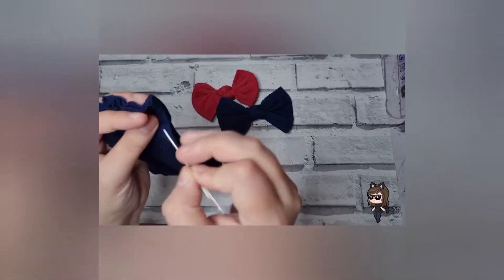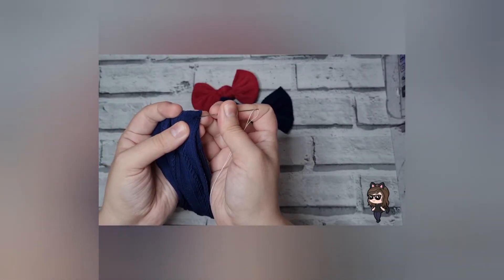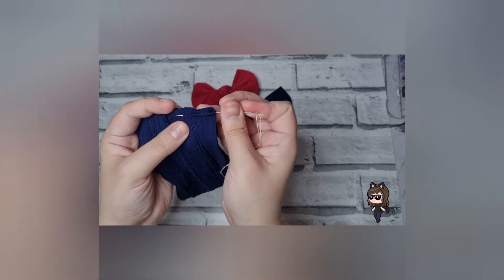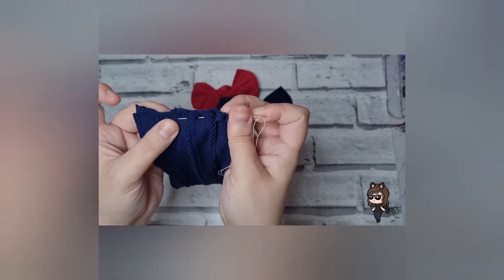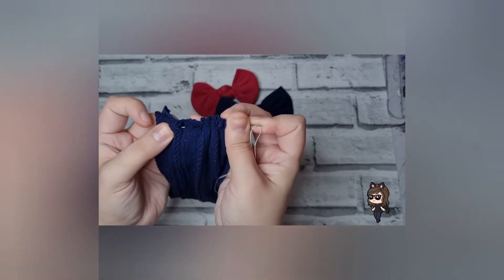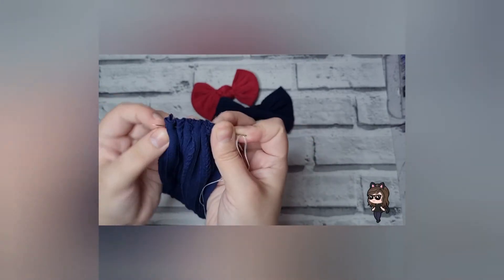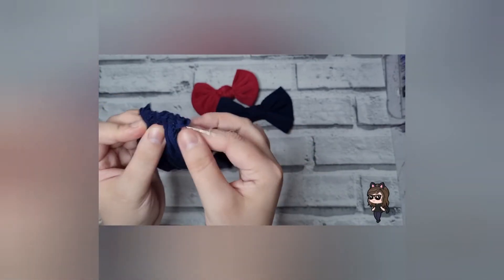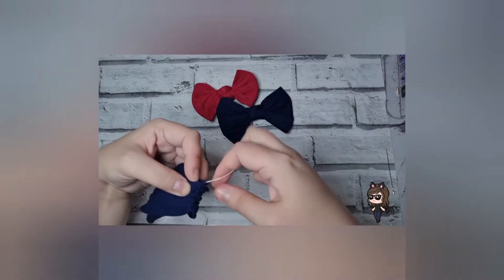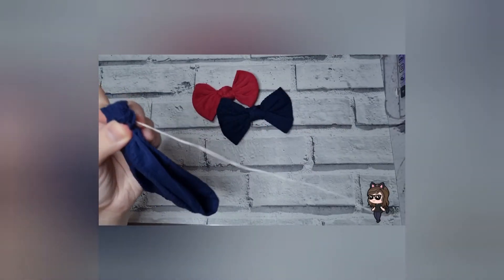All you want to do is fold it in half so all your edges line up. Take a needle and thread and just do a very basic simple stitch — in, one, two, three, four, five, six, seven, eight, nine, ten, eleven. Basically, as long as you start your stitch in and up you're absolutely fine. Then pull that all the way through so you've got a nice little tight bit.